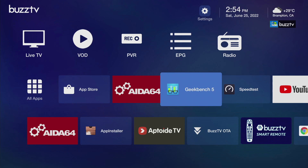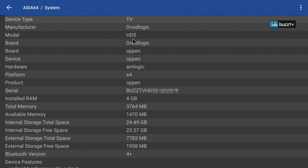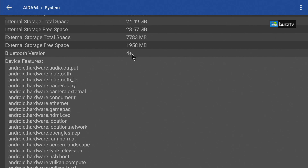The next part I really like to always talk about is some benchmarking. The first thing we will go through is AIDA64. Under AIDA64 a lot of raw information comes up, but they do have some issues which I will bring up. Once you go in, you can see the manufacturer name is Dried Logic, the model number is HD5 — which is done properly. The platform is S905Y4, the RAM is 4 gigabyte. I have to blur out a few parts of it. The RAM available shows up, then the internal storage and how much has been used and how much is available.